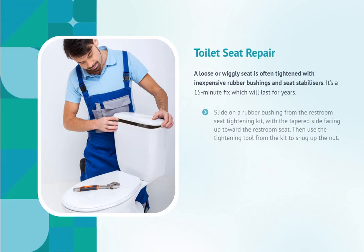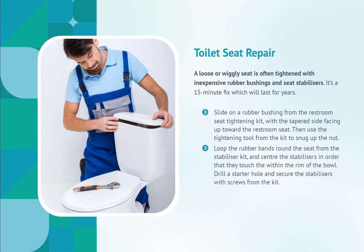Toilet Seat Repair. A loose or wiggly seat is often tightened with inexpensive rubber bushings and seat stabilizers — it's a 15-minute fix which will last for years. Slide on a rubber bushing from the toilet seat tightening kit with the tapered side facing up toward the seat, then use the tightening tool from the kit to snug up the nut. Loop the rubber bands around the seat from the stabilizer kit, center the stabilizers so they touch the inside rim of the bowl, drill a starter hole, and secure the stabilizers with screws from the kit.